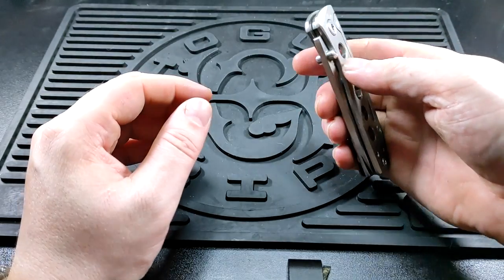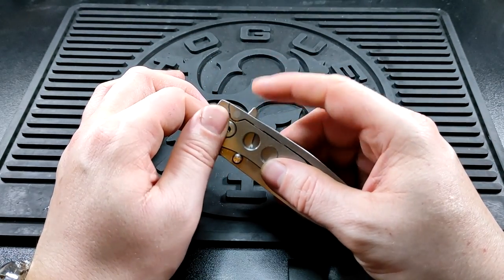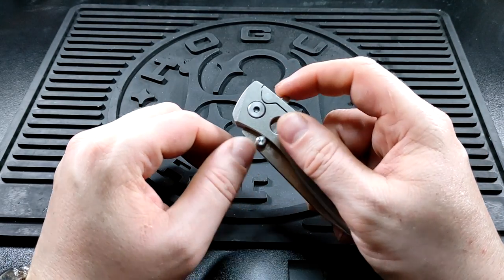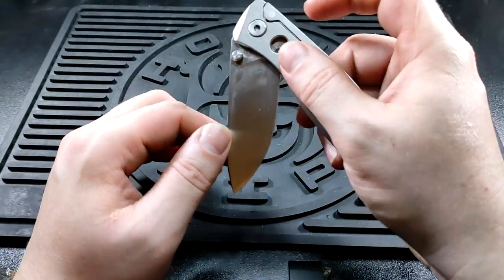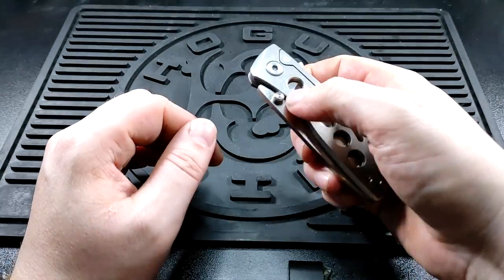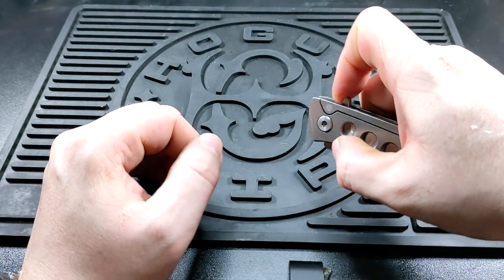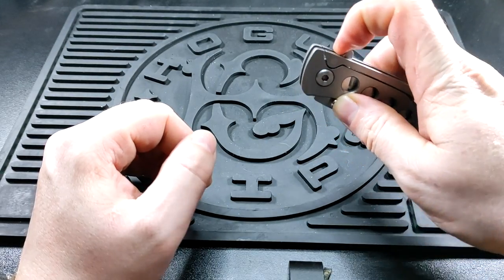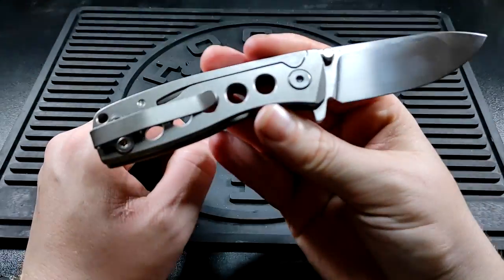He's shown me how to open it and I've read online — this isn't a flipper tab, it's just the initiation to get it past that little detent. You can't flip this because the spring will stop it, but with a bit of practice you can get that in one smooth motion.